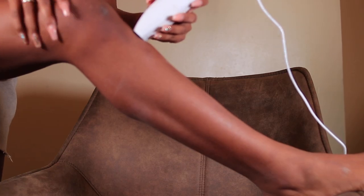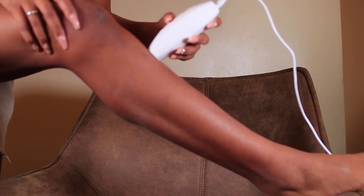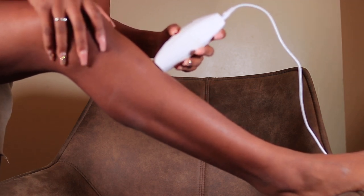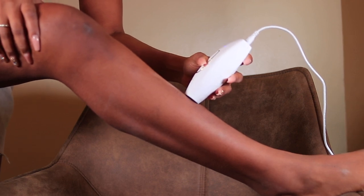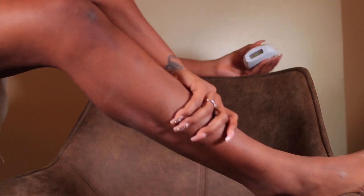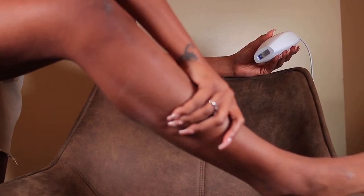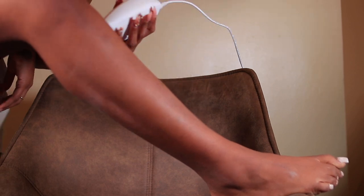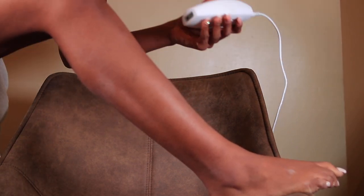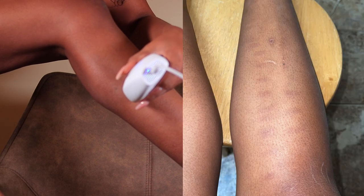This is where it all goes bad. I've been doing my legs on level four with no burning whatsoever, so I decided to turn it up a notch. Level five is definitely too much for my skin tone — I had lots of burns pretty much everywhere I did it on my legs. I was struggling; it was actually really hurting. I didn't even get to finish my full leg because I was in actual pain. Please listen to your body. I'm going to insert pictures of what my skin looked like right afterwards and now — it's been two weeks and the burns are still very visible.